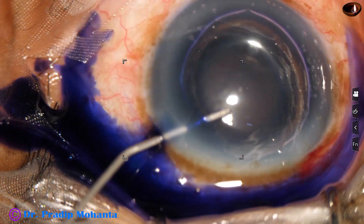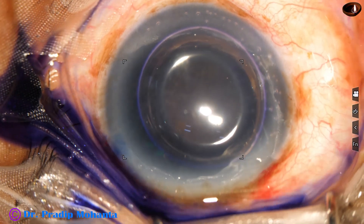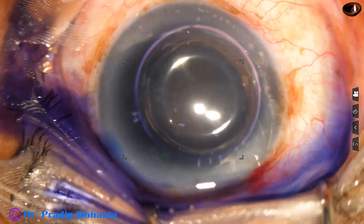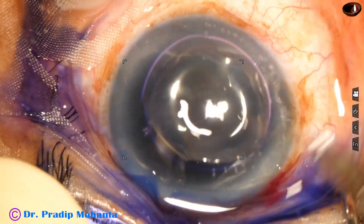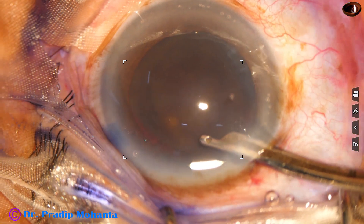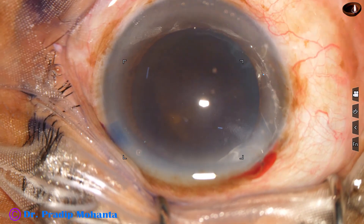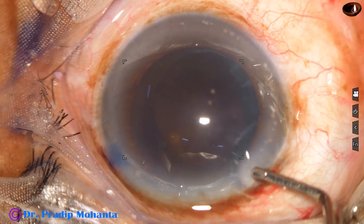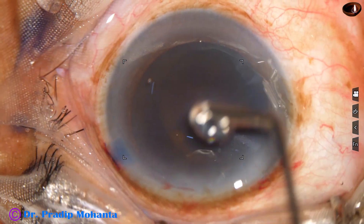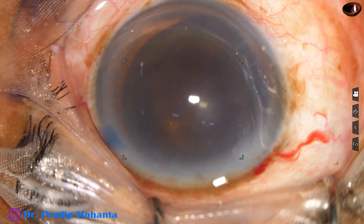Trypan blue dye is applied over the anterior capsule. When the dye is applied underneath an air bubble, staining is quick. This is a bit of adrenaline. The dye is then washed out with the help of a 23-gauge Simcoe cannula and BSS.